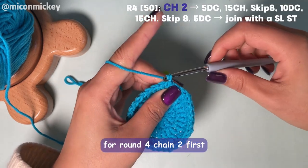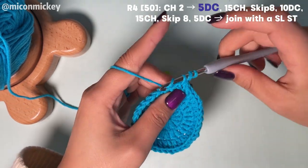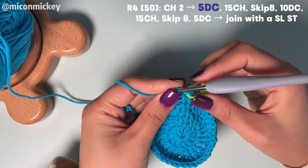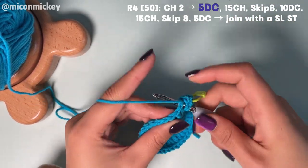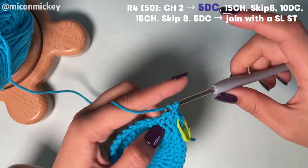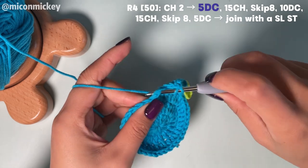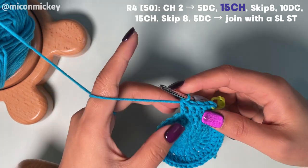For round 4, chain 2 first, and then work the first 5 double crochets and mark the first one. Then we're going to chain 15.